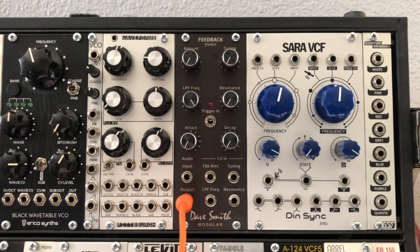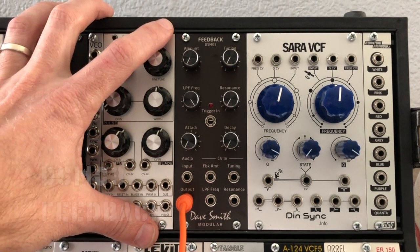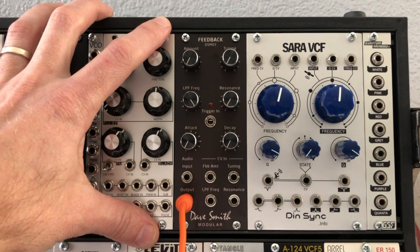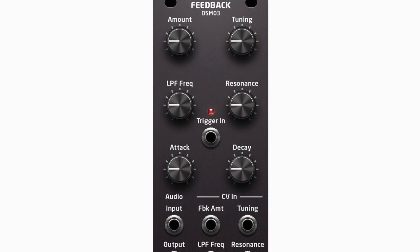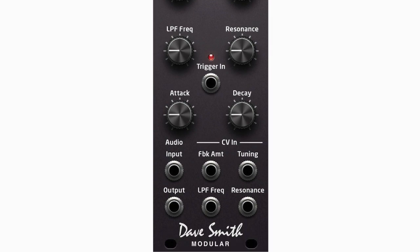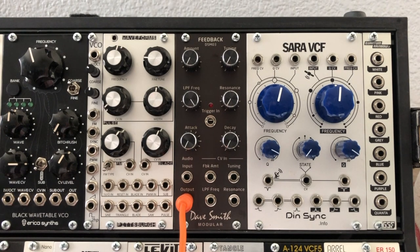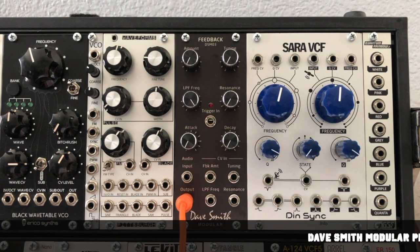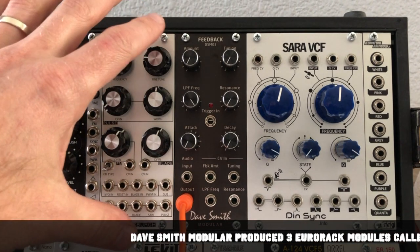Welcome to another episode of Overlooked Modules. Today we'll be taking a look at the DSM-03 Feedback Module from Dave Smith Modular. Unfortunately this module is no longer made — Dave Smith Modular was a section of Dave Smith Instruments that made a handful of Eurorack modules, and after the name change to Sequential they stopped making them. There are still some in stock at some shops or on the used market.